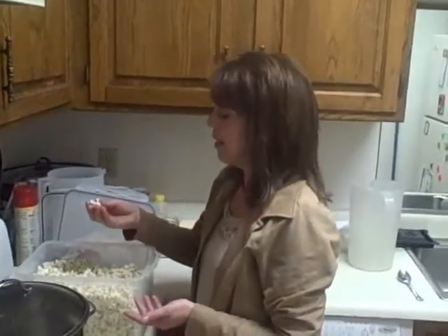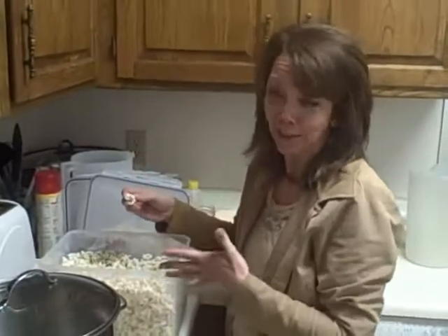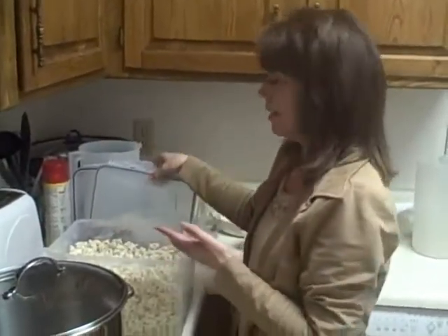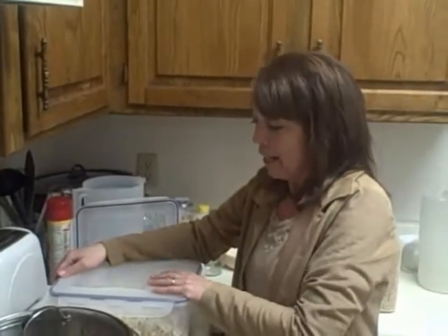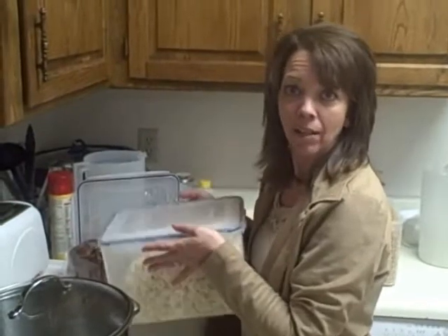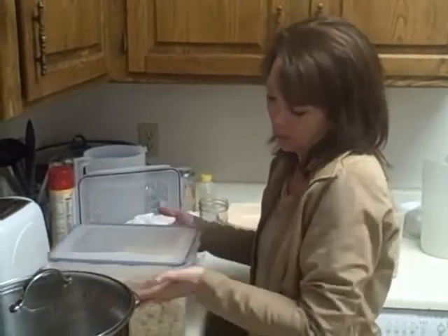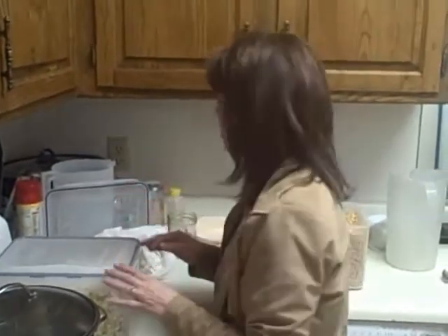The great thing about bulk popcorn is that it has really so much better flavor and it pops — it doesn't end up with a bunch of kernels at the bottom. And you can store it, especially in these lock and lock containers. I feel like a Tupperware lady selling plastic, but it really makes a difference. If you put it in a lock and lock container, it'll be tasty tomorrow, it'll be ready to eat, it'll be crunchy, it won't get old like popcorn does.